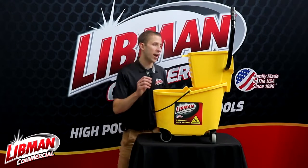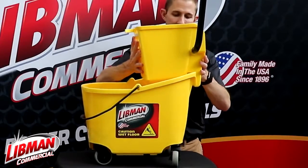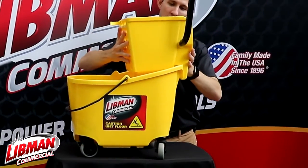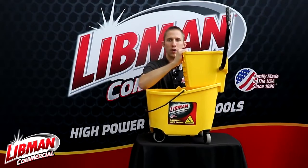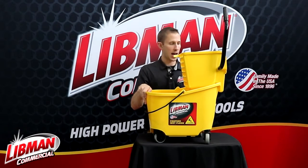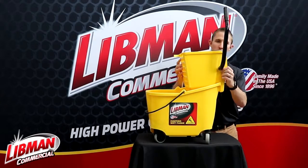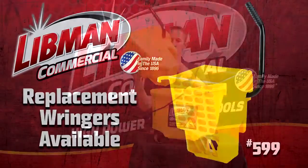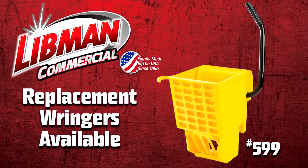Finally, this ringer actually fits this bucket very tight. As you can see, I can actually pick up this bucket by the ringer without it coming off. That's important because you don't want a ringer that's going to rock back and forth on you while you're ringing it out, so this fits nice and tight. It will come off if you just give it a little shake, but you do want that to fit nice and tight.